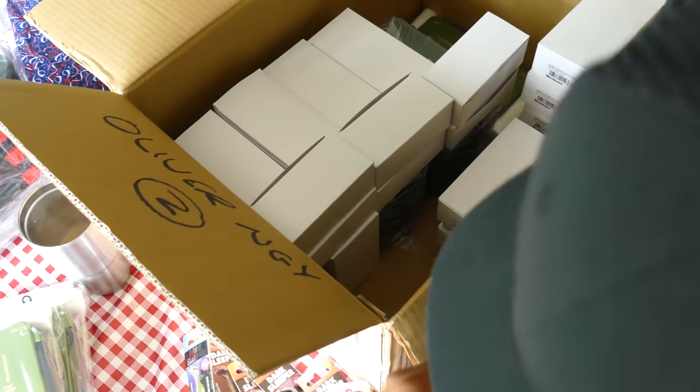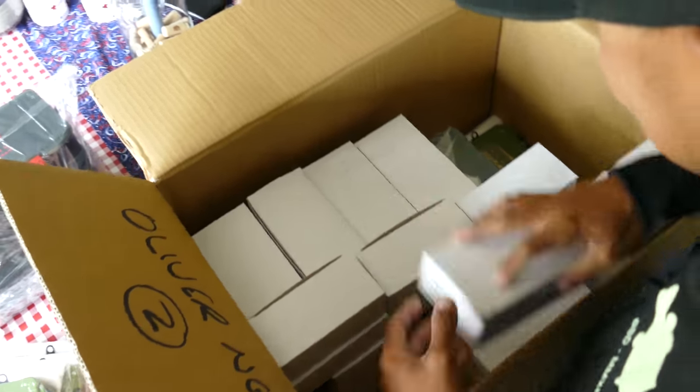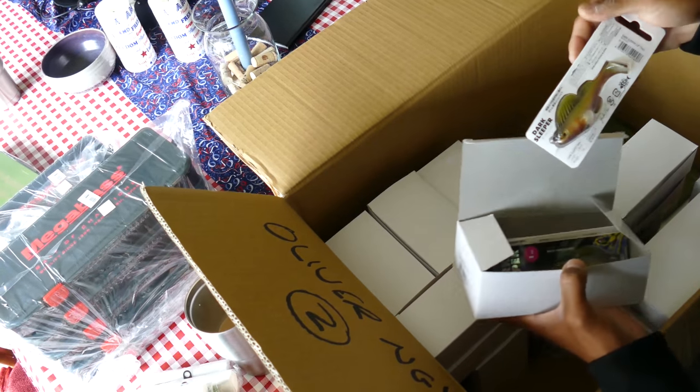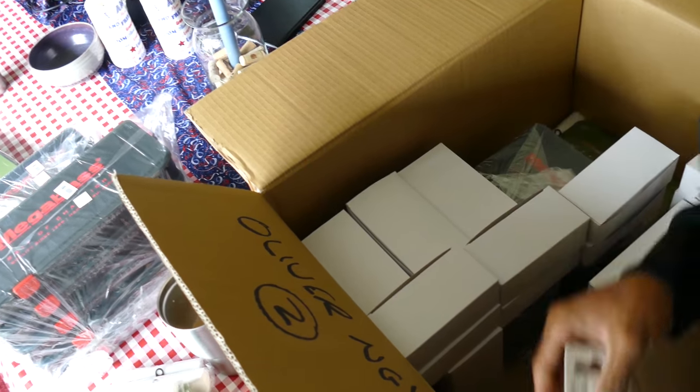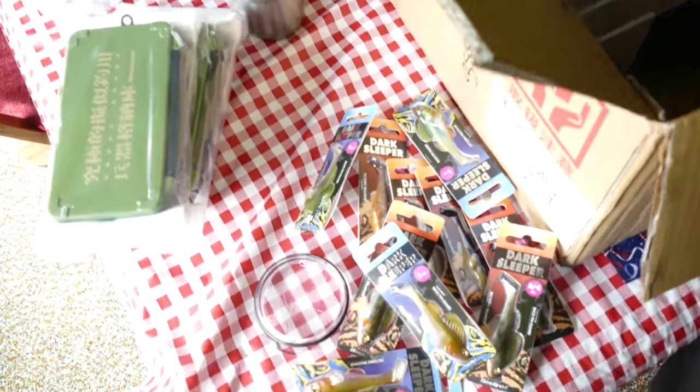Is this a whole box of dark sleepers? Who would order such a box? Sounds like the best box ever. Oh my goodness — Wagasaki. One of the top colors in the entire Mega Bass brand, in my opinion.